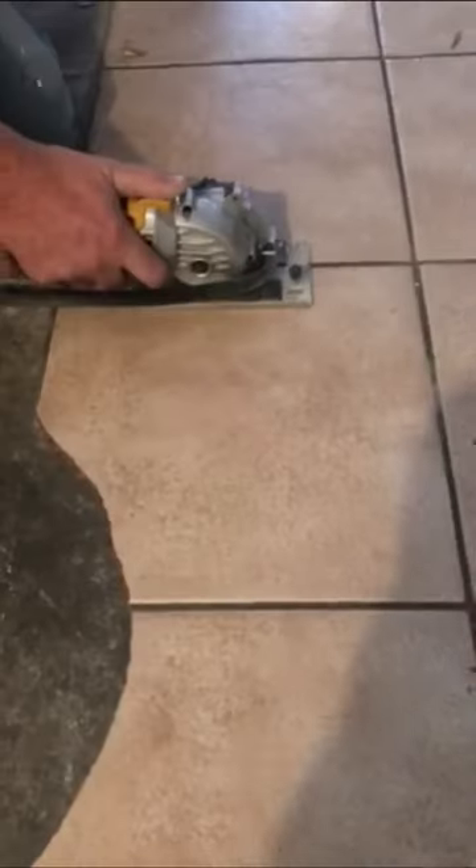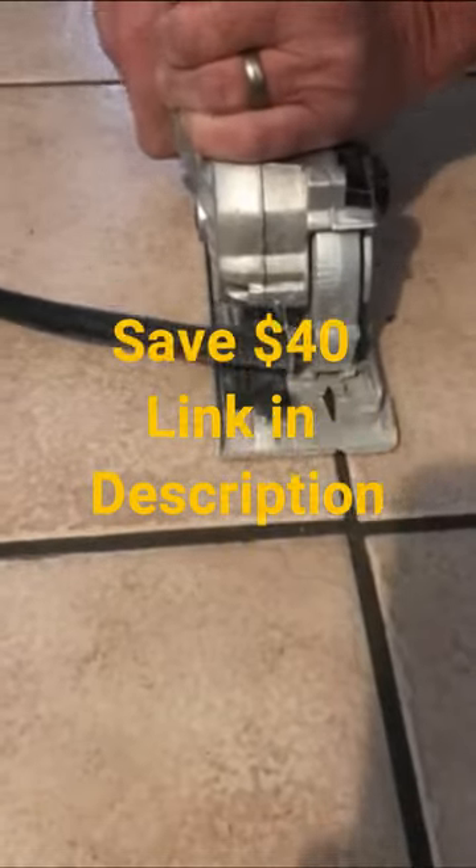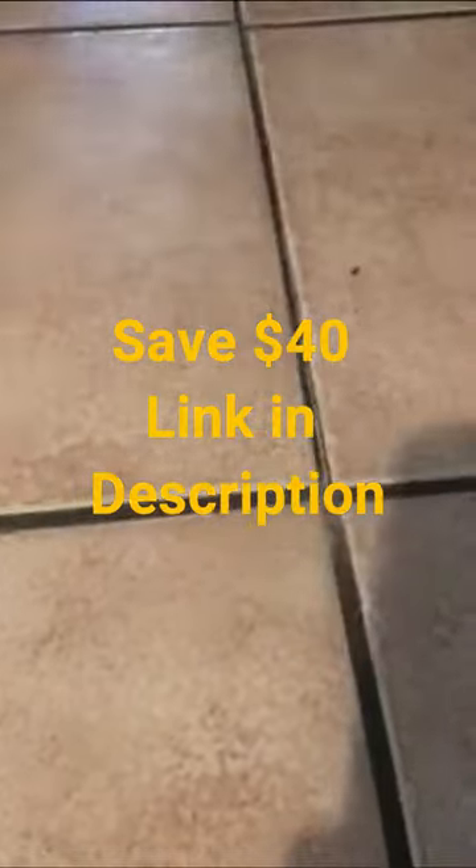The roto razor saw with the diamond blade installed performed exactly as I wanted it to and the job turned out perfect. Check my link to get $40 off the price of the saw.